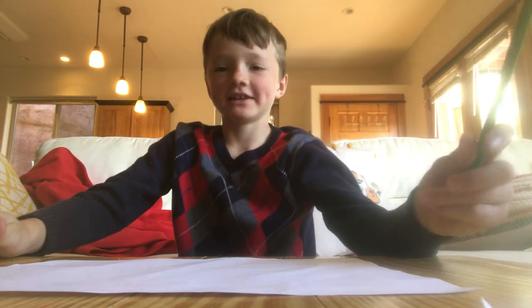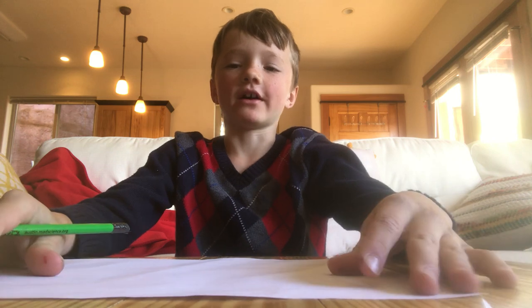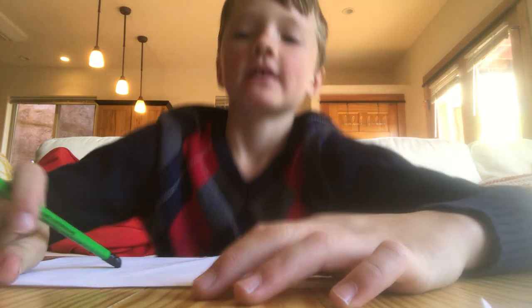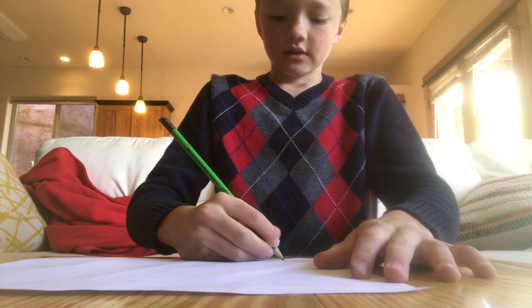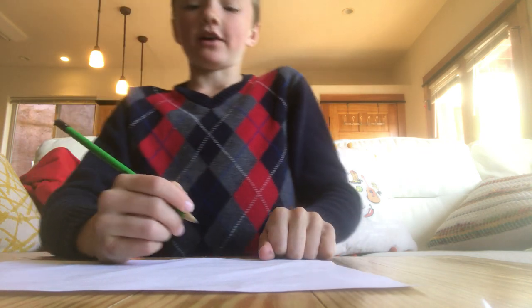Hi everybody! My name is Hunter Ross and I will be teaching you how to draw a firetruck today. So step one is draw six wheels about the length of half of your thumb.